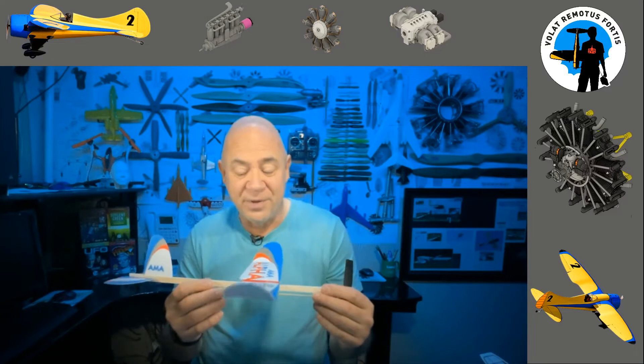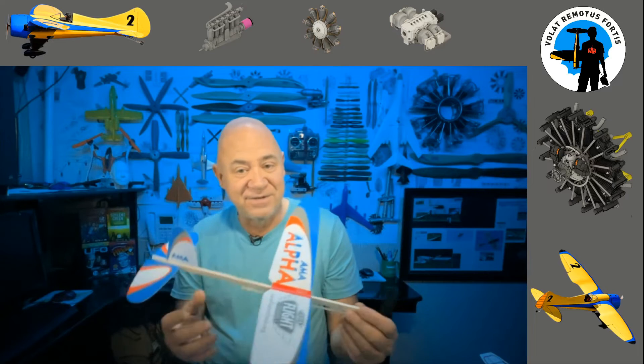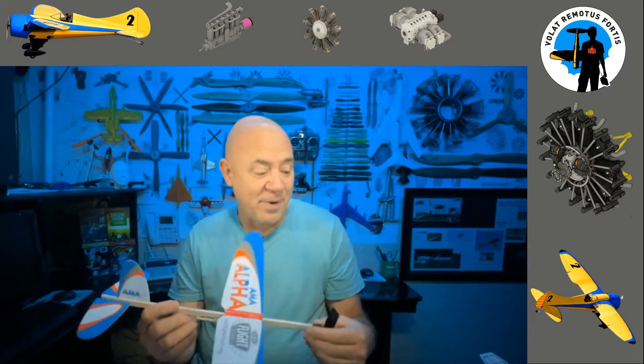Compared to the planes we had when I was a kid, this is really, really cool. Here I am as an adult — at least I'm supposed to be an adult — and this is a genuinely cool rubber-powered airplane. That's the Alpha.